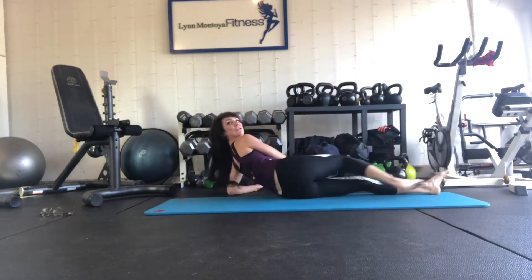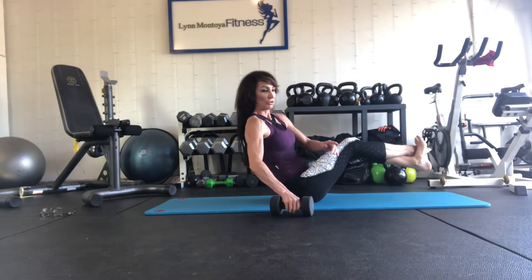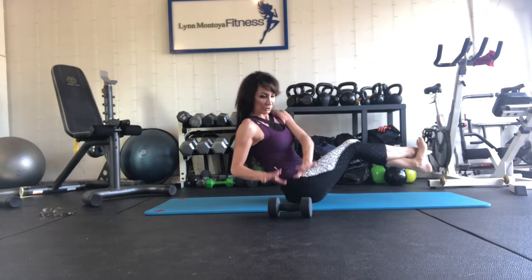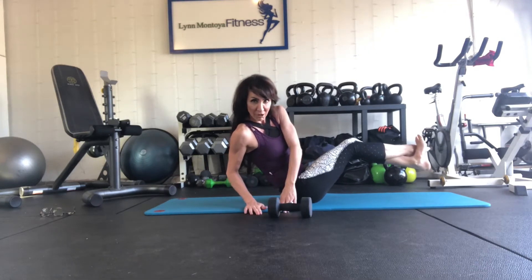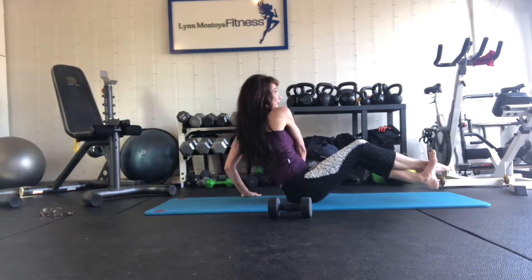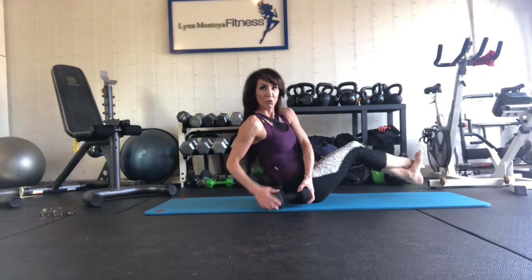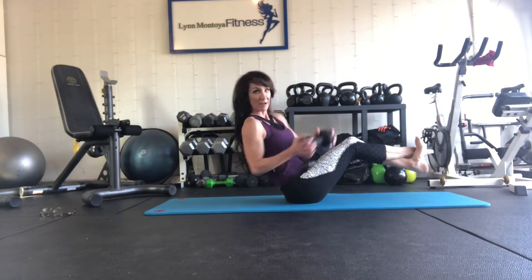The next one we're going to go into is a Russian twist. I'm going to grab a weight for that one — you don't have to — but I do want you to, when you twist, put your hands down on the ground, both palms. That's going to give you that full twist. You really feel it in your obliques. If you're holding a weight, hold it like this, or you can grab a weight plate — that works too.